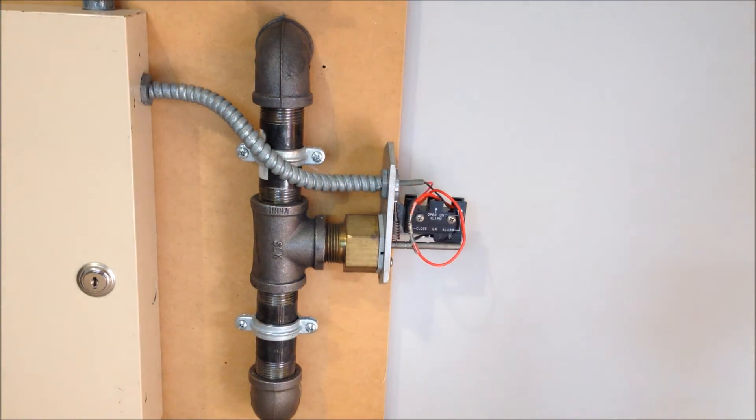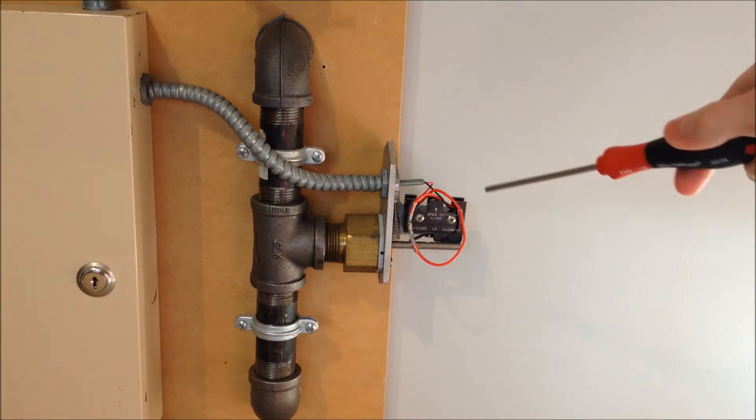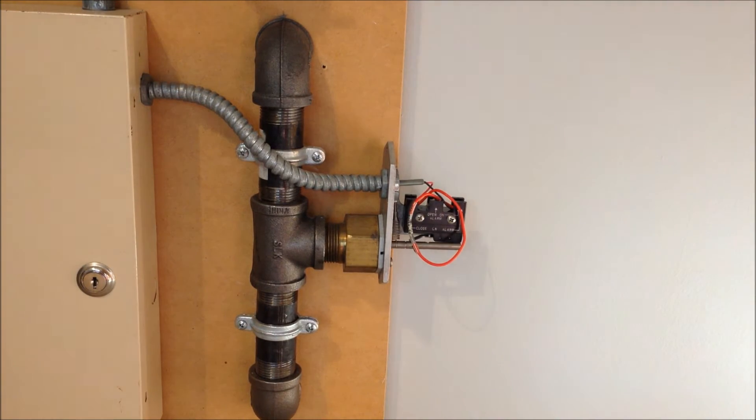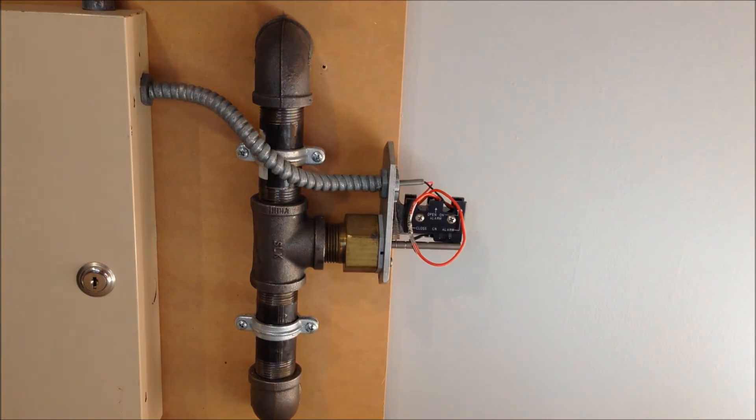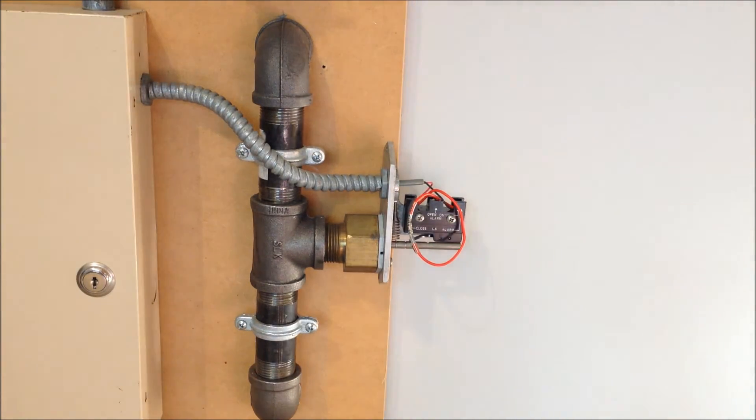You've also probably noticed in the last two tests that there's a longer delay now that I have the DMP running the NACs when I pull a pull station. That's because now it's the SXL panel who has to report the alarm to the DMP panel before the NACs will activate. But now, since this is wired into the DMP, there should be a much shorter delay between when that piece of equipment is activated and when the alarm actually sounds. I'm going to pull up a clip from System Test 16 so we can compare the difference.